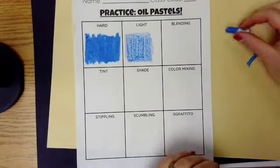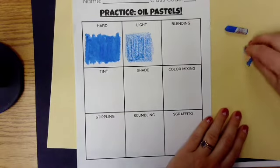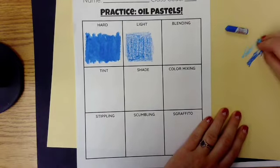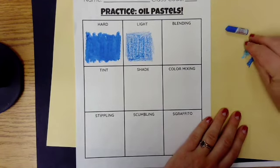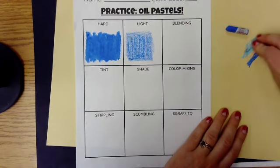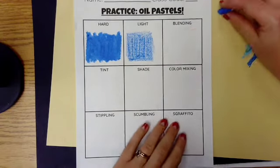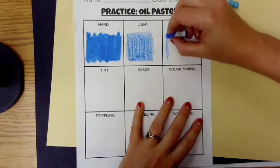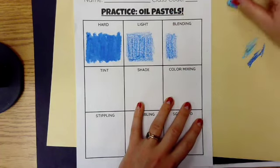The next technique I'm going to show you is blending. You'll need two different colors — I chose light blue and regular blue. Again, I'm cleaning off the oil pastel to remove any gunk or other colors, and I'm going to show you how to make a nice smooth transition. I like to start with some light pressure, just like we did before.